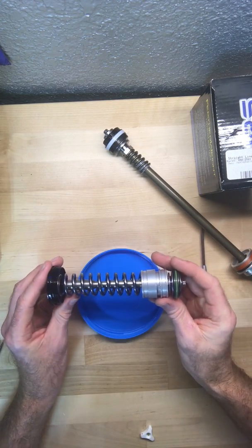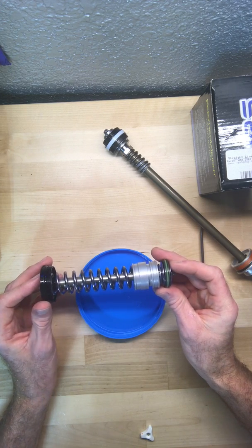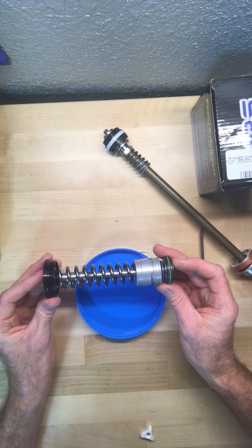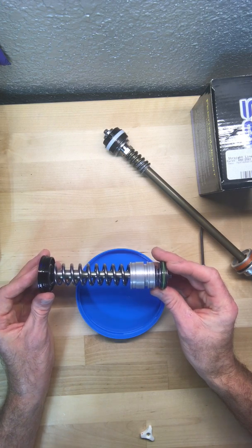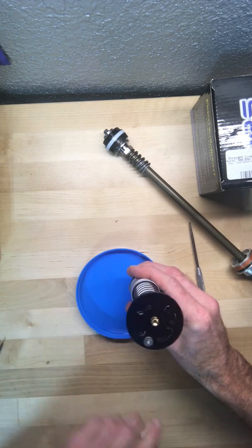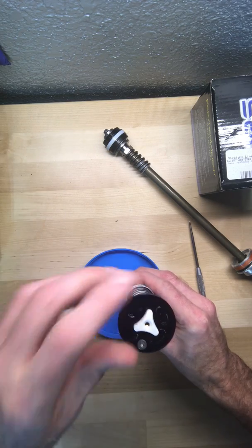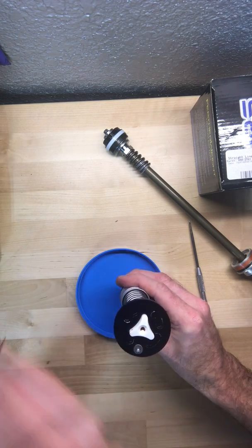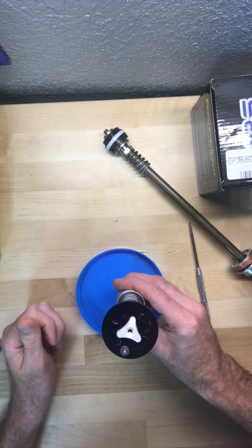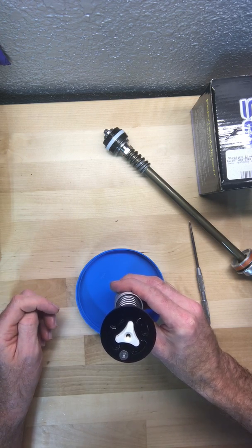I thought I'd share with you what I'm working on here today. This is the top part of the compression stack that goes in my KTM's WP AER 48 millimeter suspension on the damping side. This top view is your compression clicker, and as you turn this clicker, that operates this mechanism to control the amount of fluid that flows through.